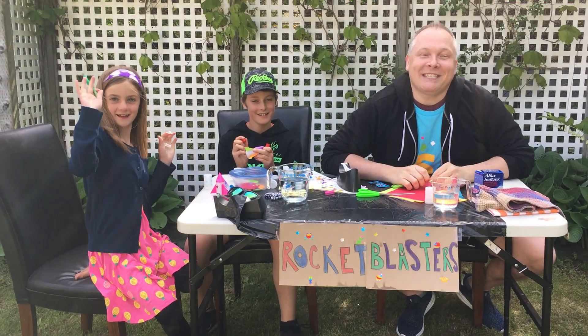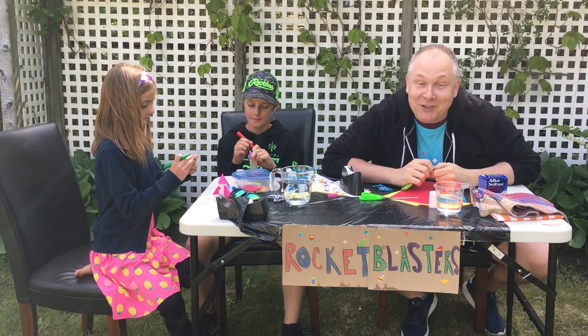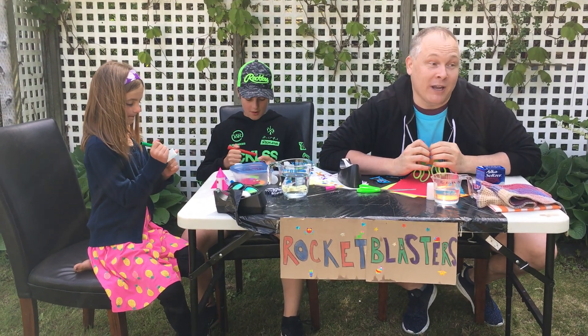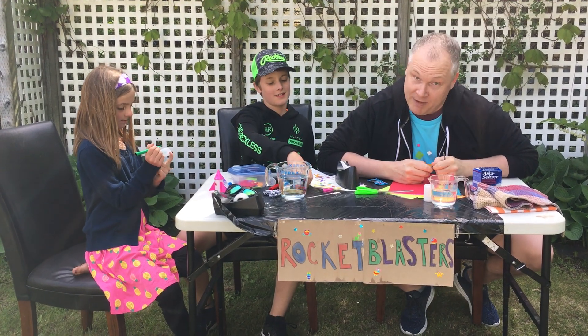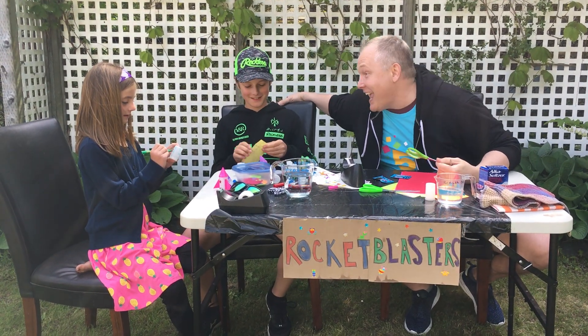Hi everybody! My name is Anders and I work in the children's department at the Halifax Central Library. And I am joined by two very special guests with me today — Jackson and Leah!